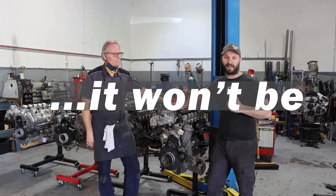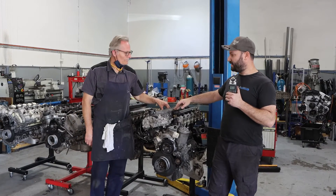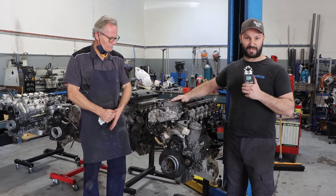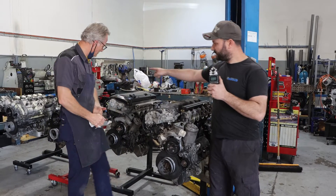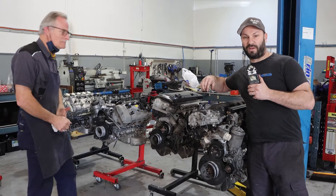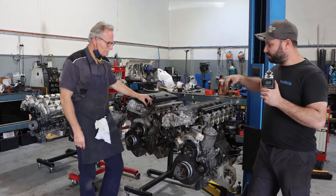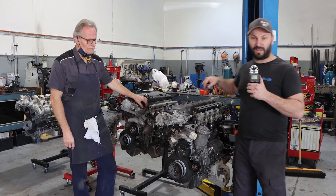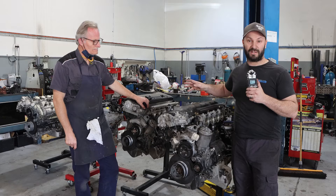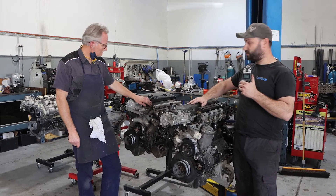G'day guys, just a short video today. We've got the opportunity to show you guys some S engines lined up here that we don't normally get to have all at once on engine stands — that's an S50, S54, S65, and an S85. We're going to run through and show you them really quickly and explain why they're all on stands, which is that they've all got engine failures of some kind. They've come back as exchange engines that we've either sold to people, or that have come out of cars, or just need a rebuild.